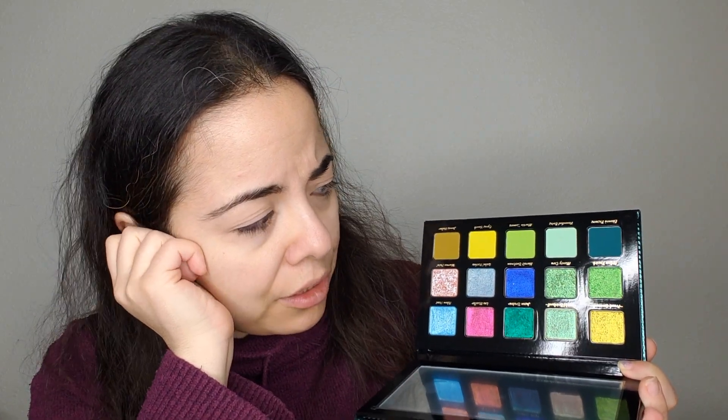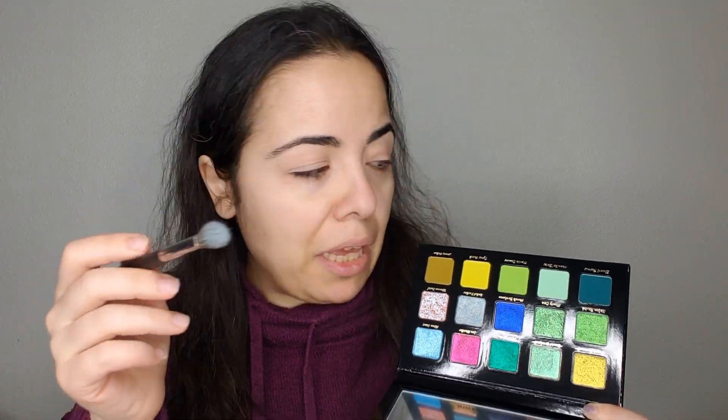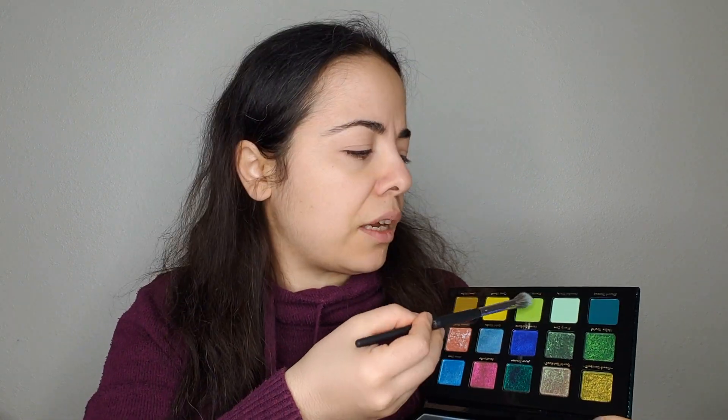I'm super happy with the Arrow palette and we're going to use it in an eye look today. These two rows of shimmers are insane — I don't think the camera captures how beautiful they are. I already primed my eyes with Painterly from MAC. This palette is being restocked for the last time on the 20th, which is Monday. I have a feeling if I didn't already own it, this video would make me want to pick it up.